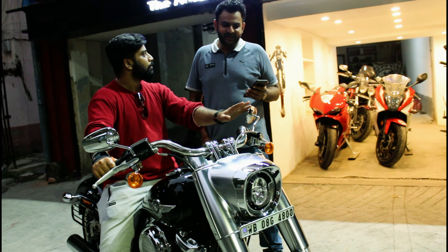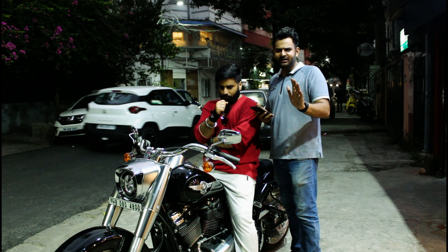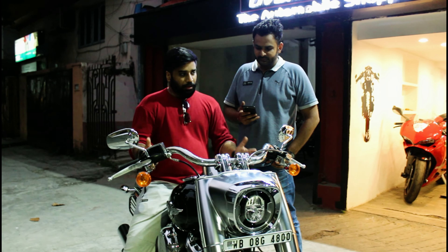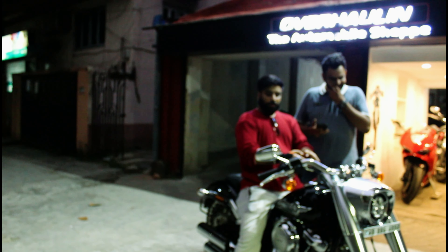This Harley Fat Boy is basically going in for a normal service. The company service record in India is maintained, so anyone who wants to buy or come see the bike can check the full service record. The bike's total engine displacement is 1,700 cc, and the fuel tank is approximately 17 to 18 litres.